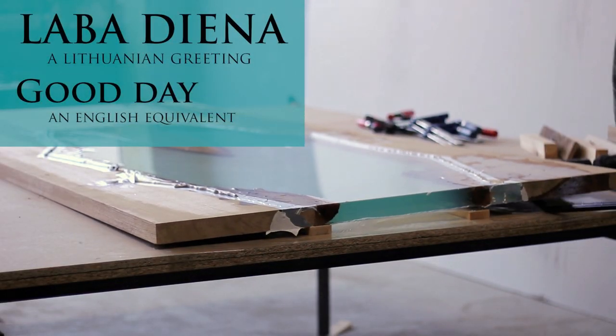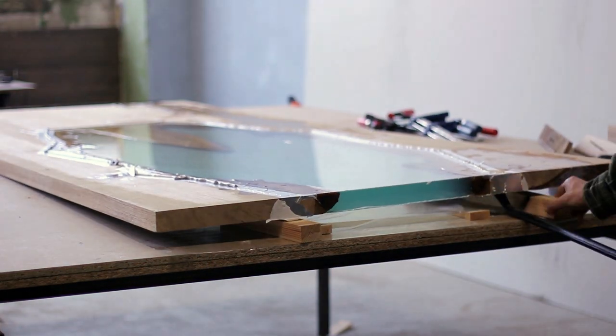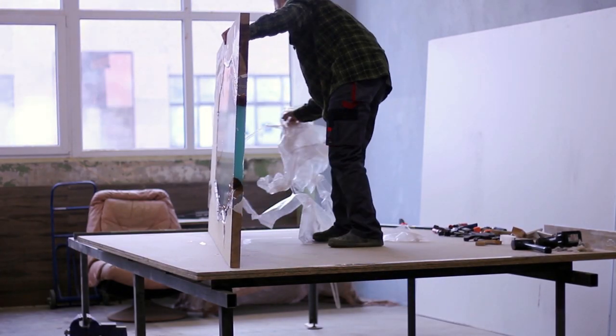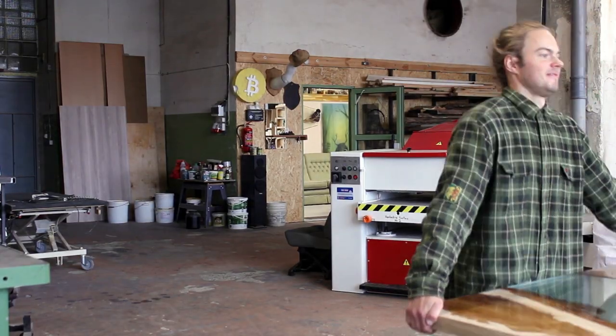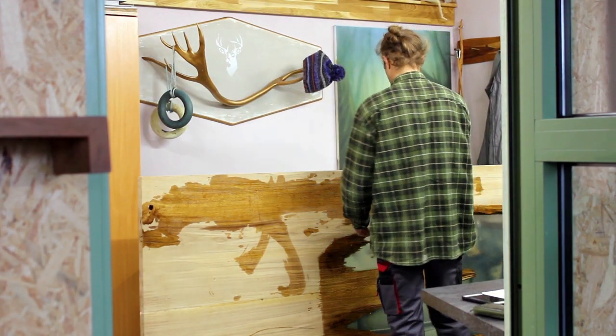Previously I poured this resin tabletop and unfortunately this project shifted from commission work to my side project. So the table received my attention only after I was done with all the client work, shop maintenance and procrastination.